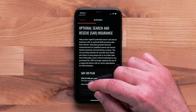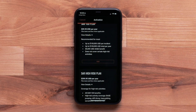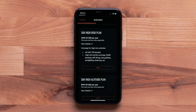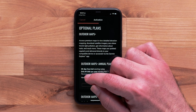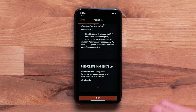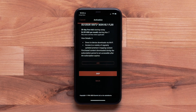Now you can add the additional search and rescue insurance. This is not required but may be helpful to those looking for the additional benefit in the US or Canada. It can be added at any time. Select Skip at the bottom if you are not adding the search and rescue plan. Outdoor Maps Plus is also available — with a subscription, you have access to a wide variety of premium mapping across the globe. Please see our Outdoor Maps Plus video for help, or select Skip.